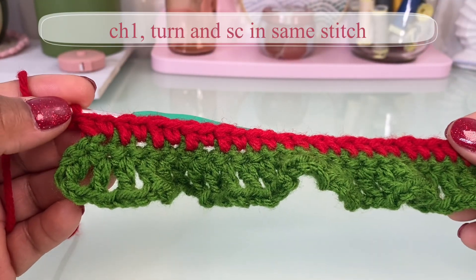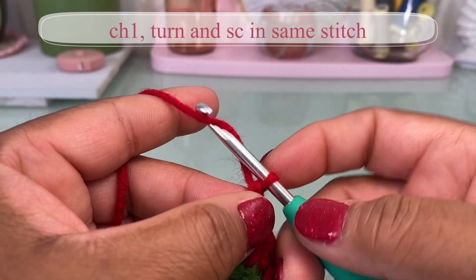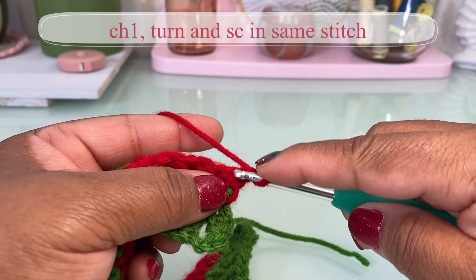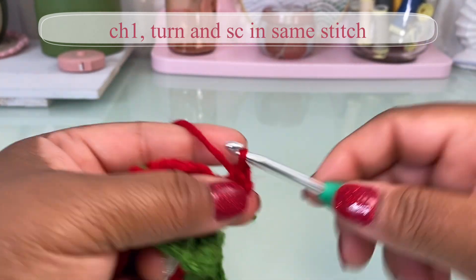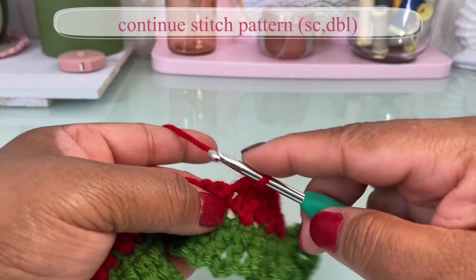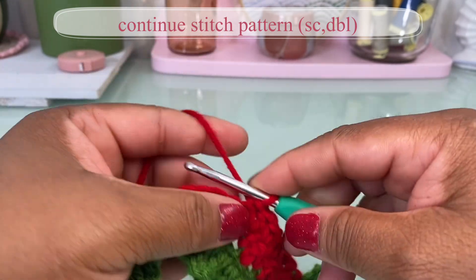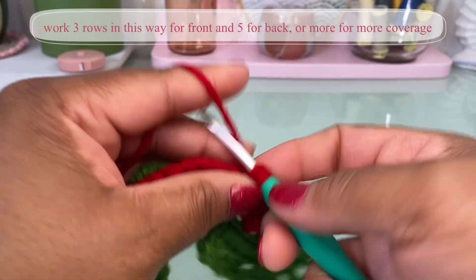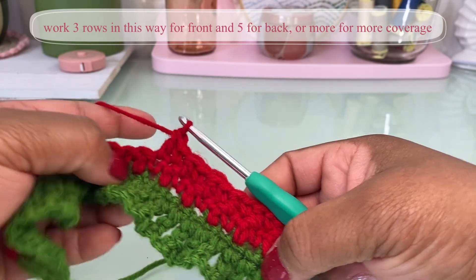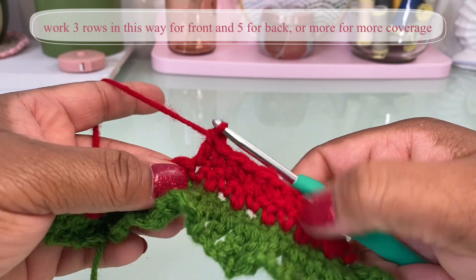My first row ended with a double crochet, so I'm going to chain one, turn, and single crochet right back into that same stitch, then continue to alternate. For more coverage you can do more rows worked evenly, but for this particular bikini I am doing three rows worked evenly in the front and five rows worked evenly in the back.